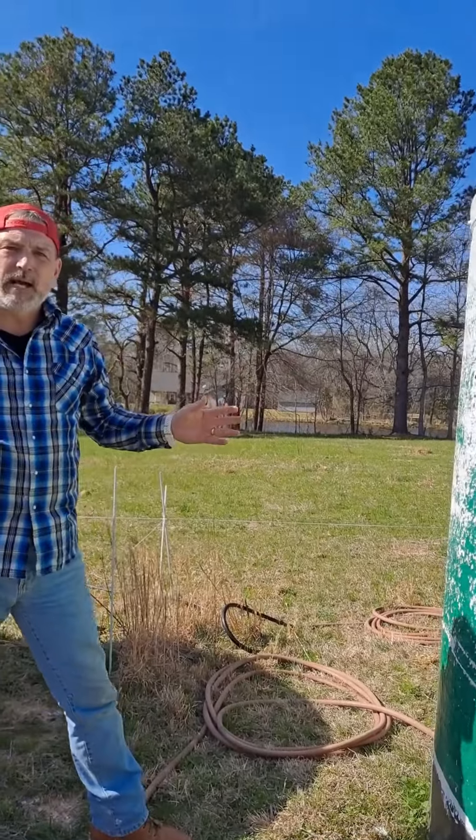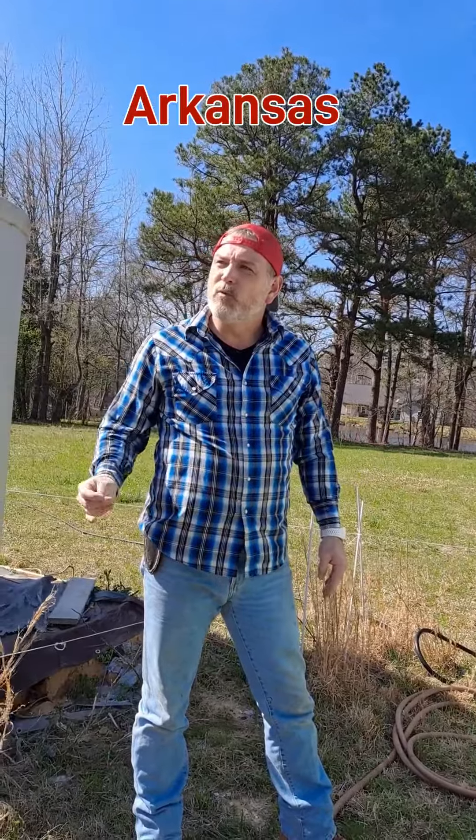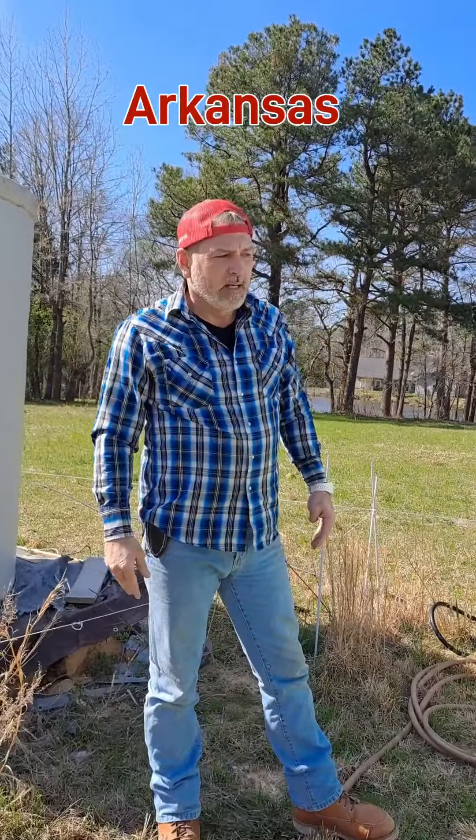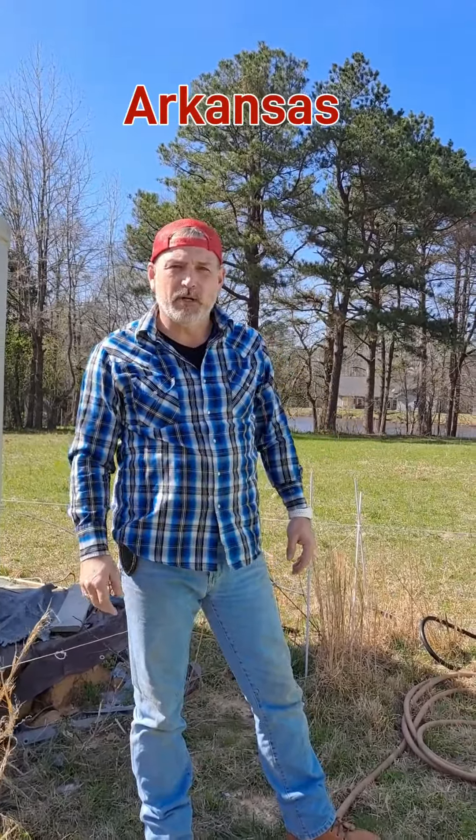At this farm, we don't have running water. We don't have a meter out here. It costs about $2,400 to get a meter, and then you have a bill every month — even if you don't use the water. Probably a minimum of $30 a month.